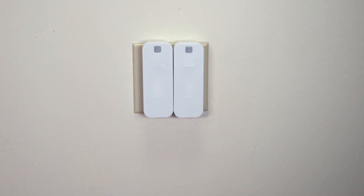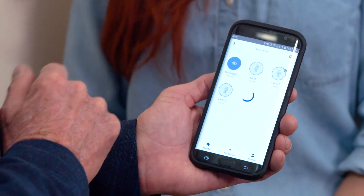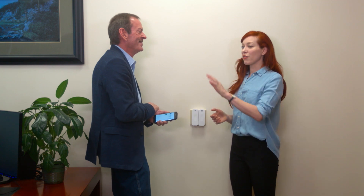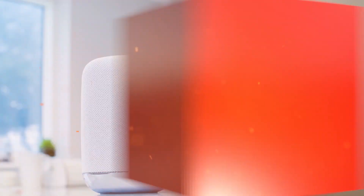They make both single and dual switches that can be controlled manually or by using the app. All you do is tap that icon for that light and the lights come on. So you can turn off the light from across the room, from across the house, or anywhere in the world.